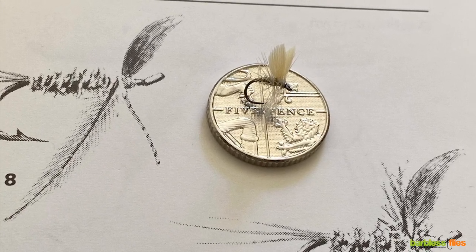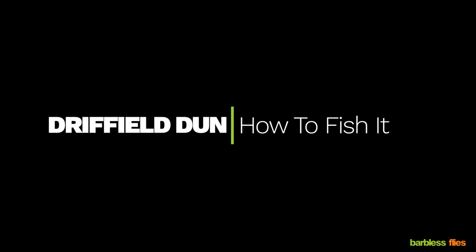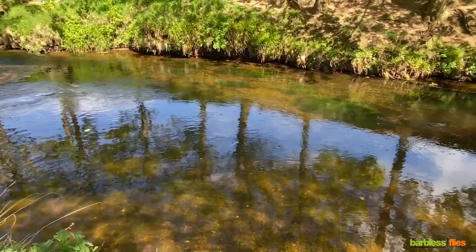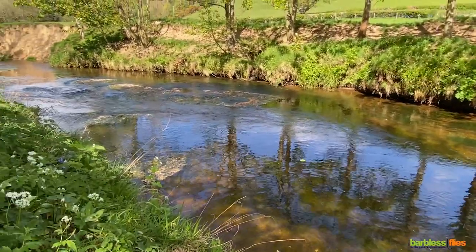It's okay having the right flies, but how and more importantly where do you fish them? This is a typical pool on a local river. As you can see the water level is pretty low. I'm going to show you the basics of how to tackle this type of pool and where the fish should be.